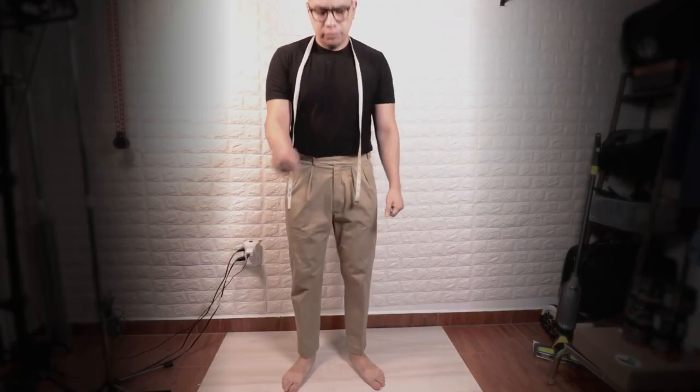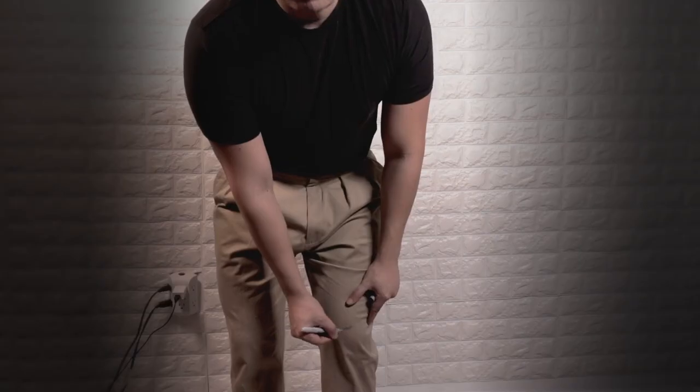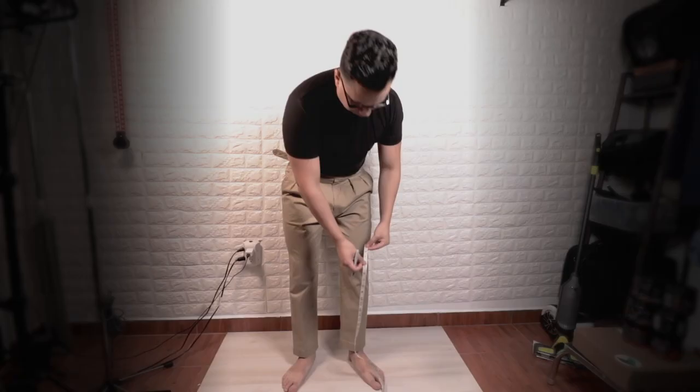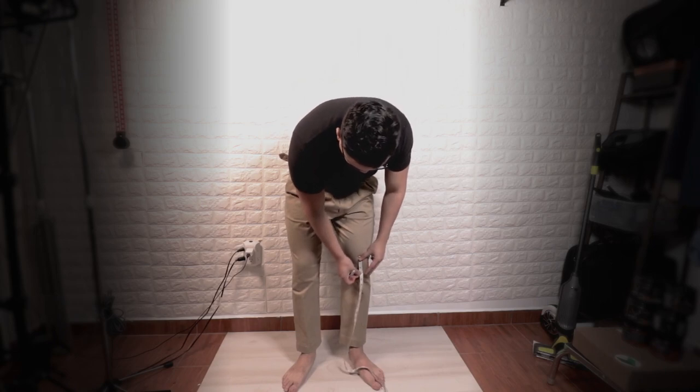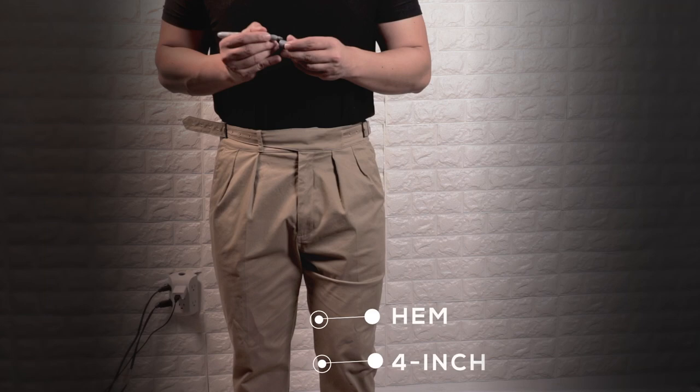The first step is to try on the pants and mark it with a pen or marker where you want the hem to end. Once you've made your mark, grab your measuring tape and measure out at least two inches from the mark you just made and mark it again. For me, I want to create double cuffs, so I'm measuring out four inches, making each cuff two inches.